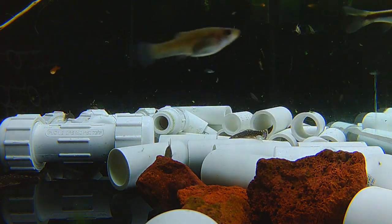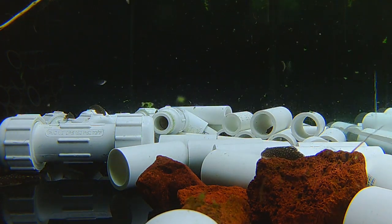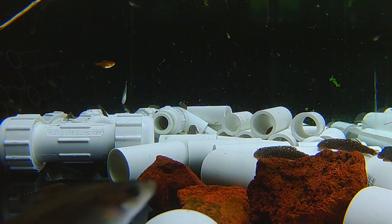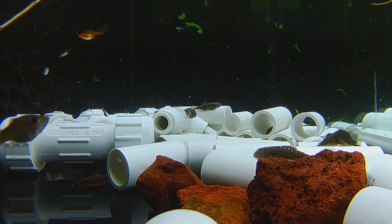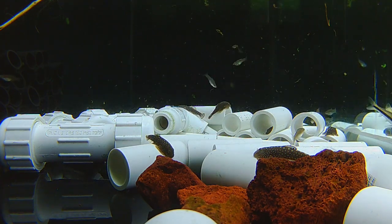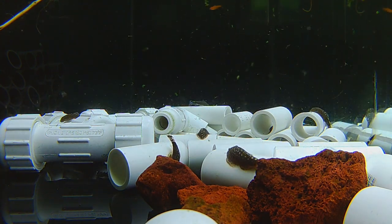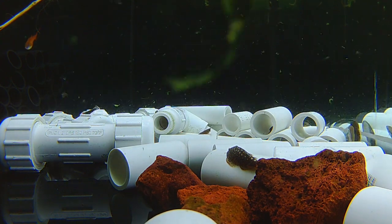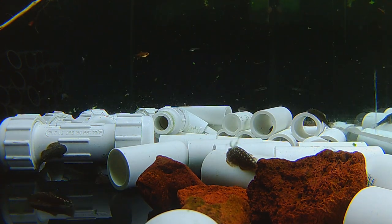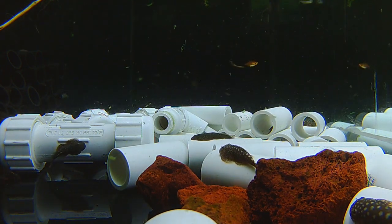They come from really high-flowing streams, which is why they're called Hillstream Loaches, but they don't have to have that in captivity. You could set up a Hillstream aquarium where you have massive powerheads on one side pushing water to an intake on the other side — just directional fast flow going one direction — and that's actually really cool when people do that. But what they really need is high oxygen content in the water. As long as that need is met, they'll be fine whether the flow is super high or not.